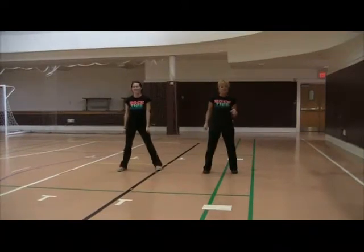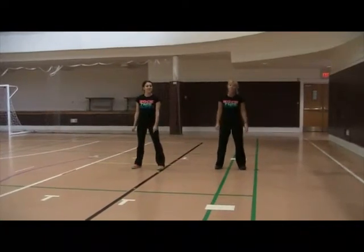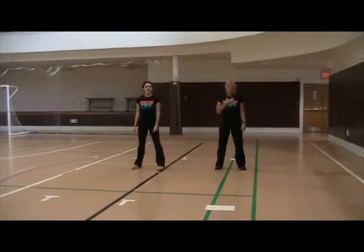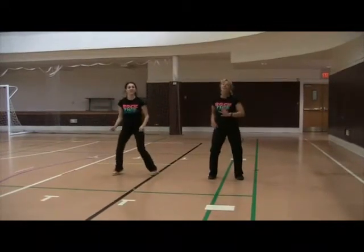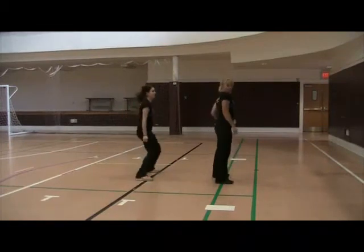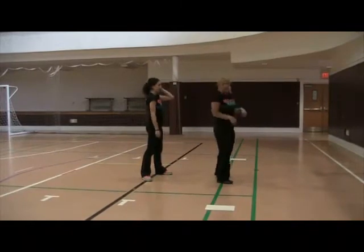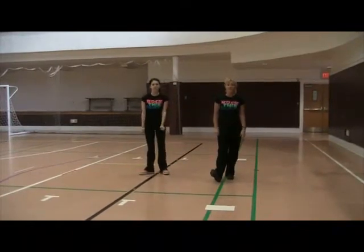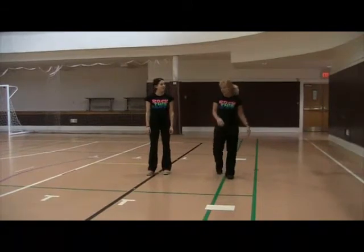Now we're going to put it all to music. The only thing I want to add is that if you're going to turn — let me show you the turn. We're going to make it a four wall dance. So when you jump forward, you're going to jump one, two, three, and then on four you're going to turn to your right shoulder. So you turn, and that's when you take out your air guitar or do your Michael Jackson. Each time you're going to turn around to make it a four wall dance. All right, we're going to do it to three different songs, a little bit to each one. Here we go, we are ready for the music.